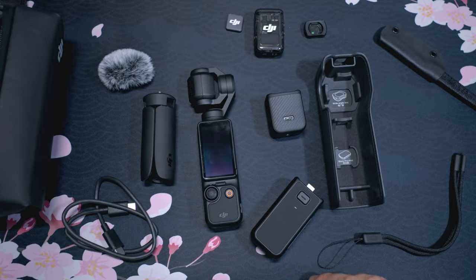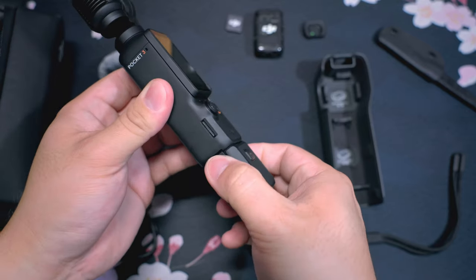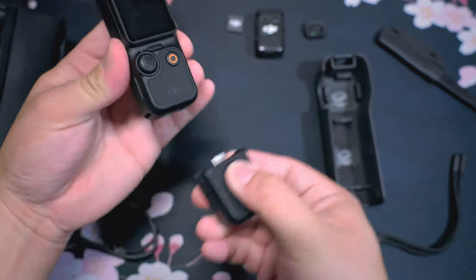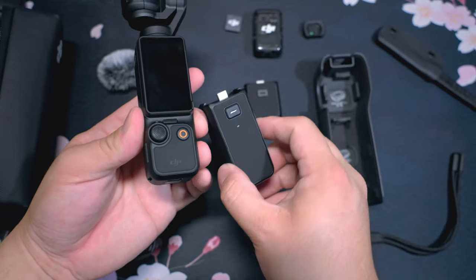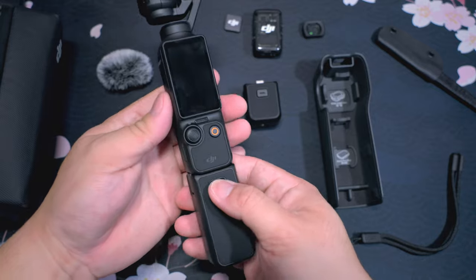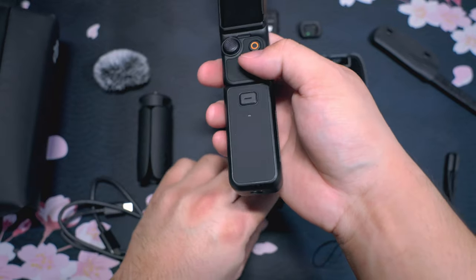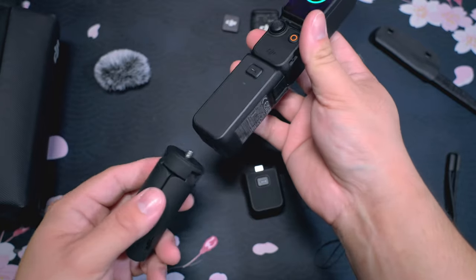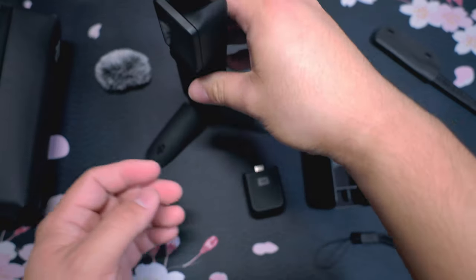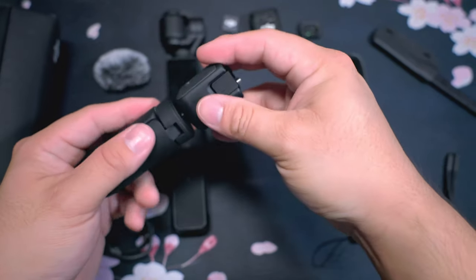You can do this in a few configurations. They have the short bottom and it locks in on either side. Simply hit this button to detach that. Then they have the battery grip — same idea. I'm going to clip it right on there, and with these, as you'll see, you'll have that quarter mount on the bottom. This will allow you to use attachments such as this little tripod.